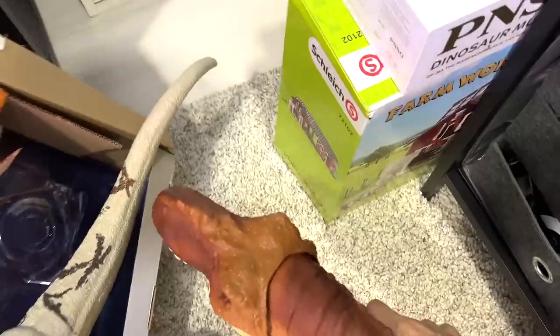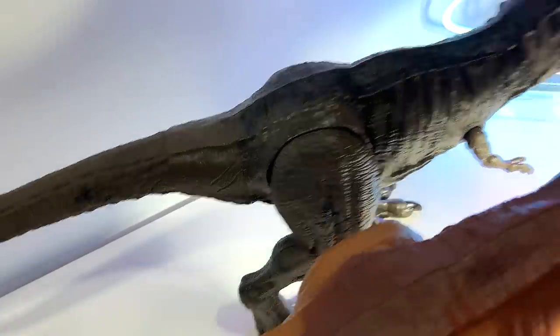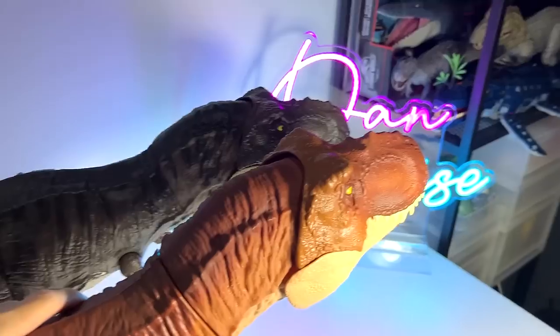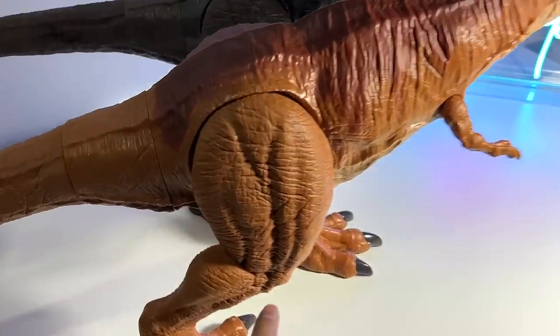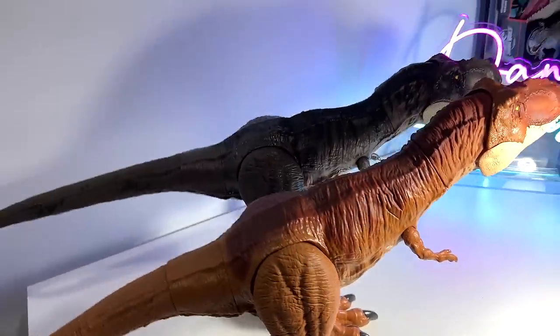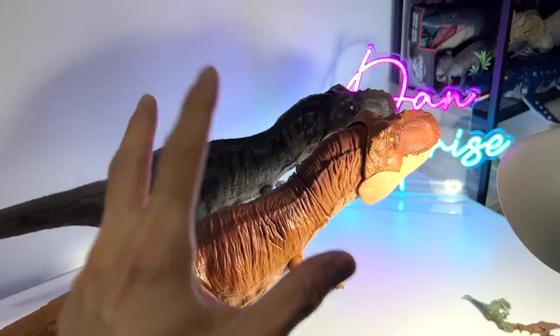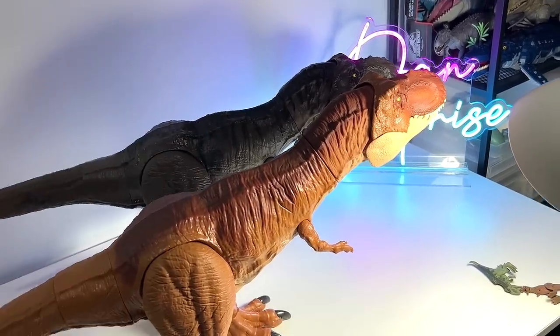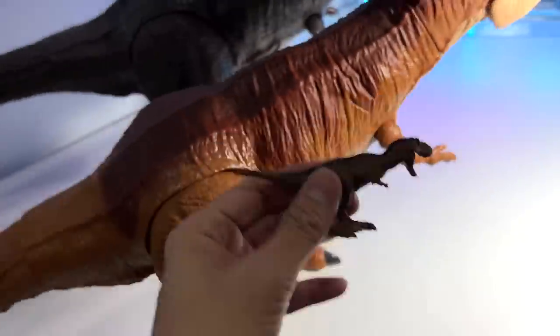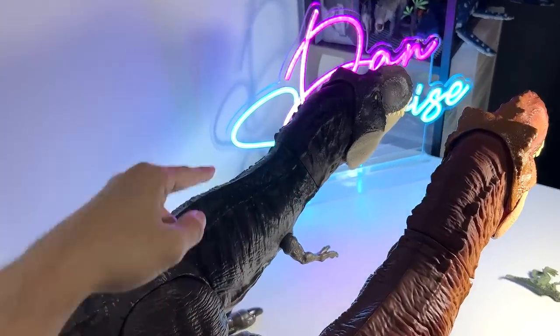Our previous one is right over here — let's grab it and put it next to the Jurassic World Dominion edition. Basically it is the exact same figure, as you can see. You can even find the scars on the right leg — same on this one as well. So it's basically the same just with a different paint scheme. I definitely want you guys to comment down below which color scheme you like more. I'm going with the darker shade because I feel it looks more realistic. Let me know down below.